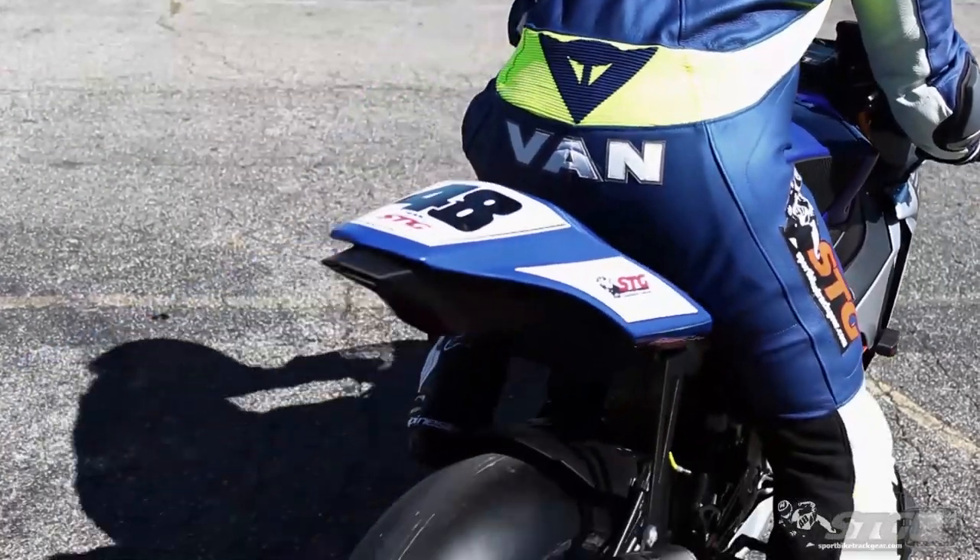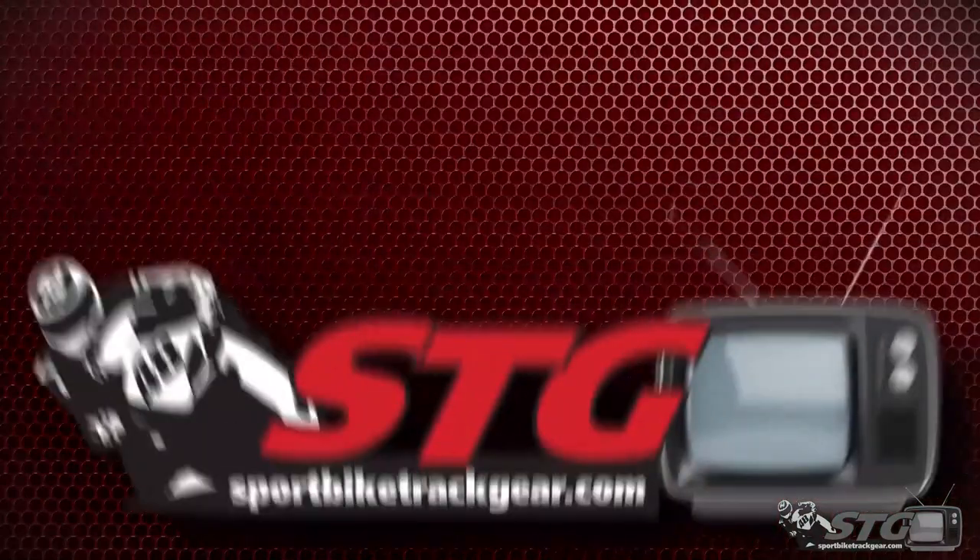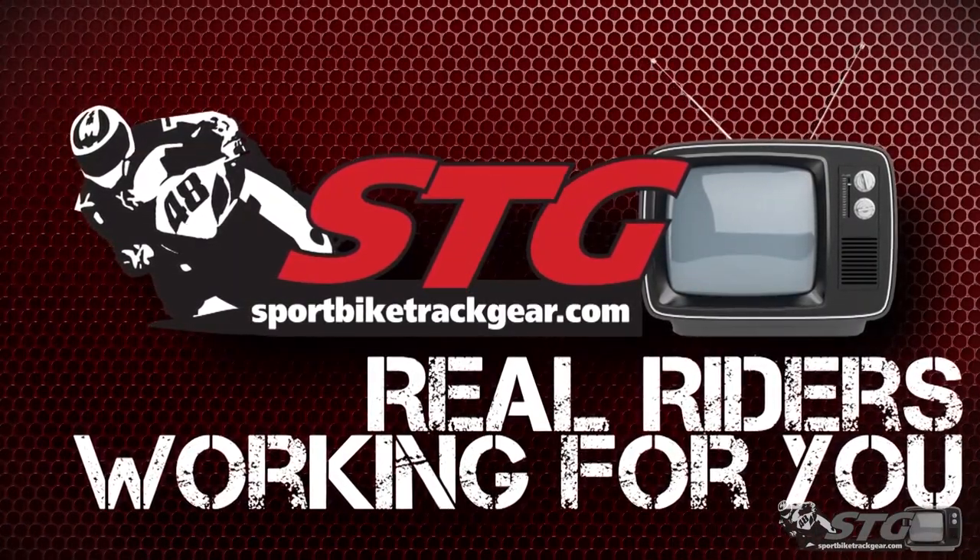Hey, I'm Brian Vance, brought by trackgear.com here with our kick-ass Helmet Graphic of the Week. Oh man, do we have something for you inside of the Fly Racing Helmet Garage right now.